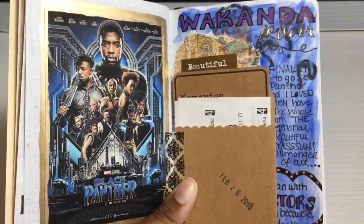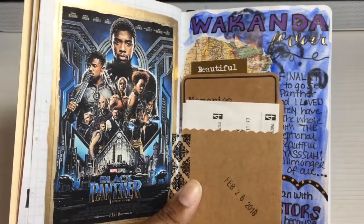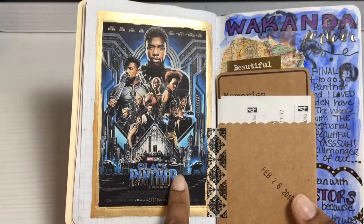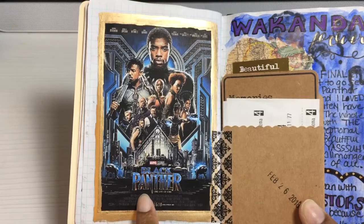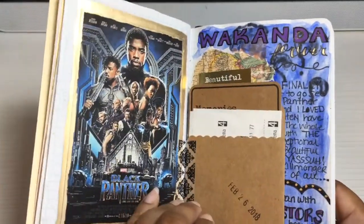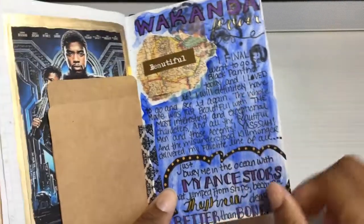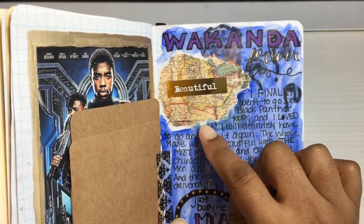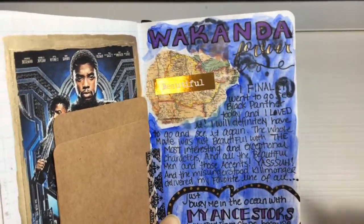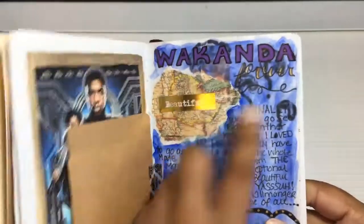I finally got to go see Black Panther — I had to wait a couple of weeks to let the crowd die down a little because everybody's sick with germs, coughing and sneezing, and my immune system is suppressed because of the transplant. I went on a Monday morning so it wasn't a lot of people in there. I put the poster here with a little pocket — I have my receipt and my ticket stuff in there. I did some watercolor in the background and ripped out a piece of a map of Africa where fictional Wakanda is supposedly located.